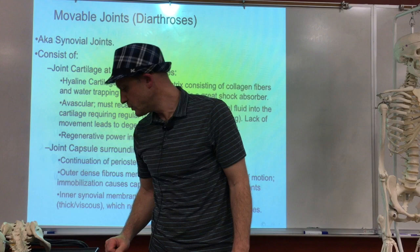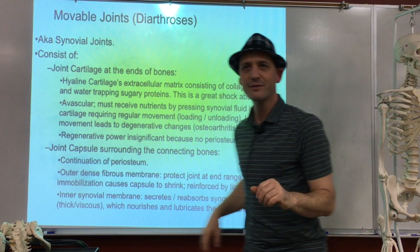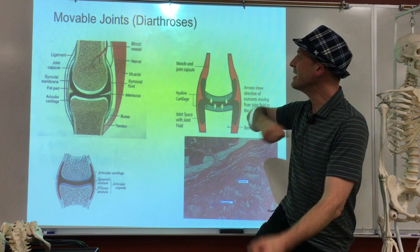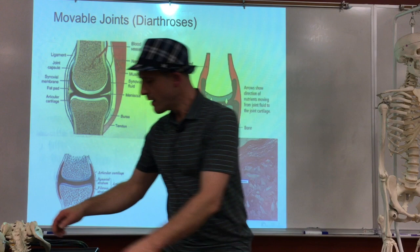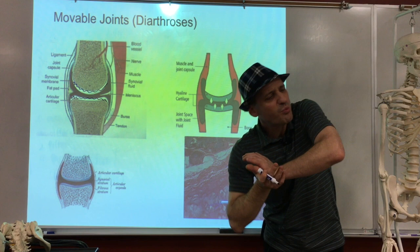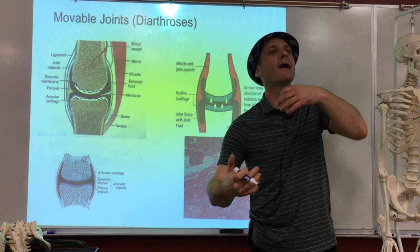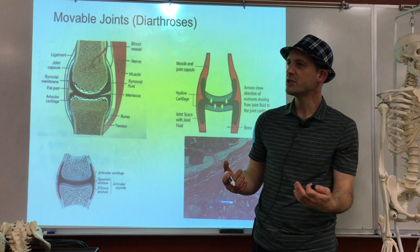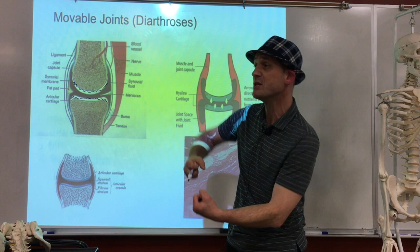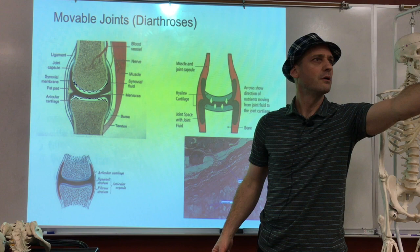From there we go right into the ones we care about — freely movable joints. When we look at a freely movable joint like a knee or elbow, we need a few features. First, at the end of the bone we've got to have cartilage. Cartilage is squeezy stuff — you can compress it, it gives a little, then lets go. It's bouncy, with a lot of water in there. Without cartilage you've got bone on bone — like two bricks rubbing against each other, grinding, it hurts.